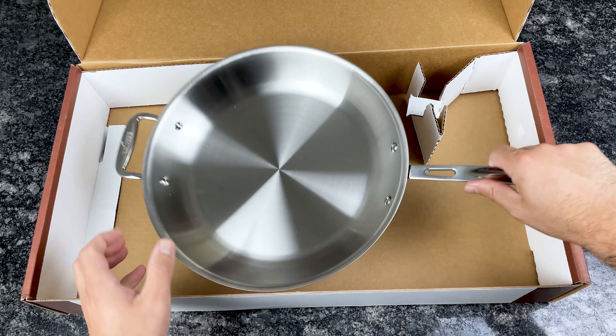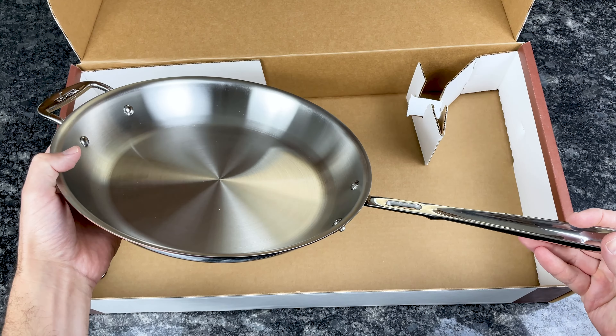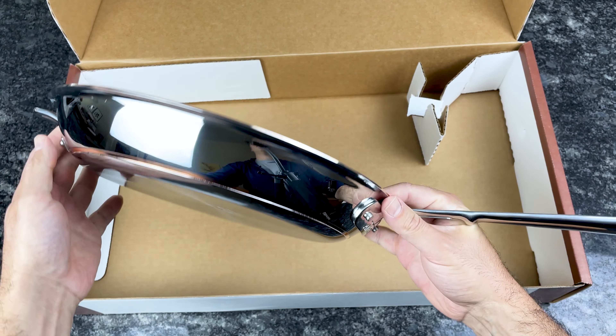Alright, let's take a look at the pan. This is the 12-inch fry pan, Copper Core.